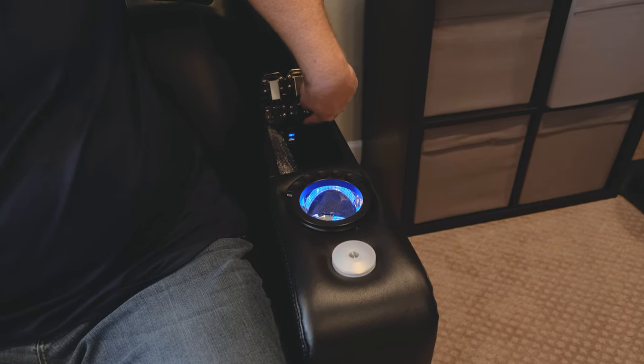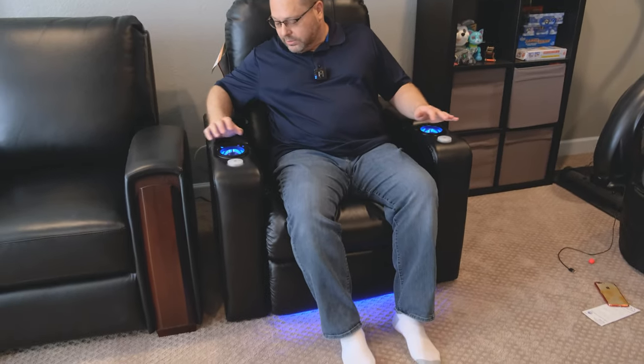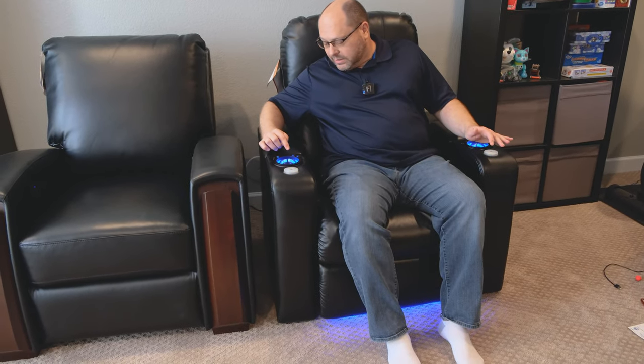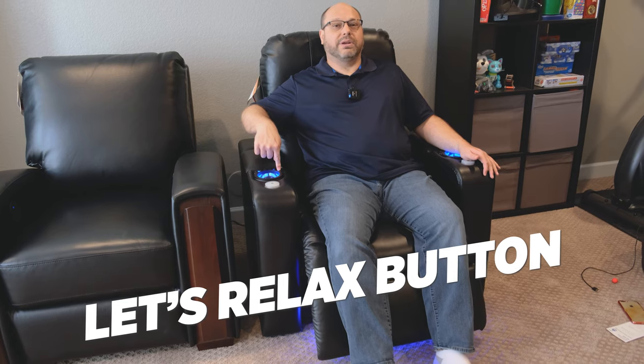The LED isn't very bright in a lit room, but when you're in a completely dark room it's pretty good. Now let's get to the fun stuff with the reclining. On the far right-hand side, you've got what I'll call the 'let's relax' button — and this is the first time I've done this, so let's see what it does.